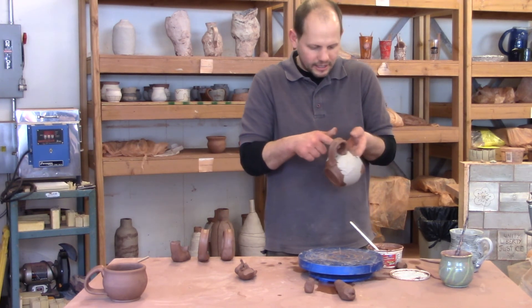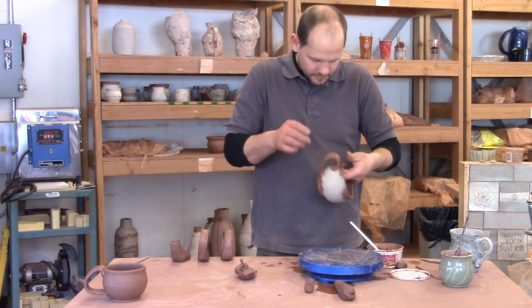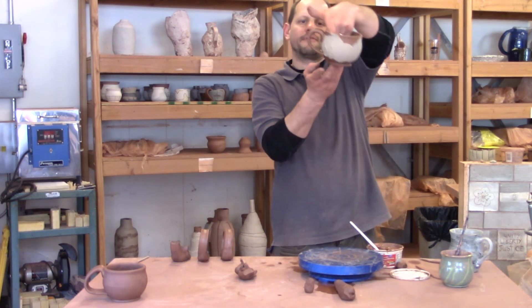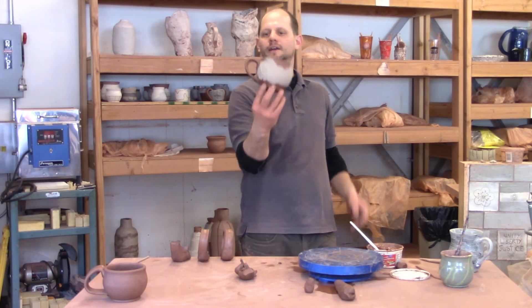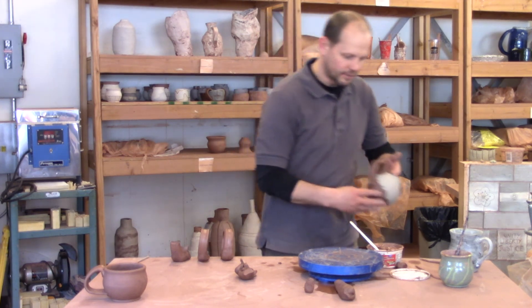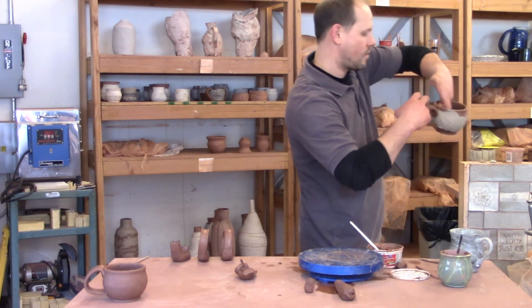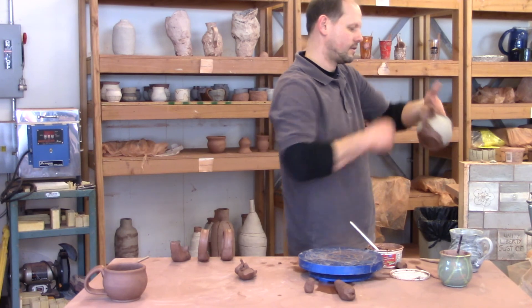I'm going to leave that slip there and leave my loop kind of pointed up this time — I kind of like that with this cup. But I do want to clean up my fingerprint, so I'll just take some water, get rid of the cracks, and there we go.